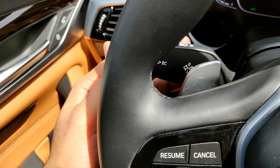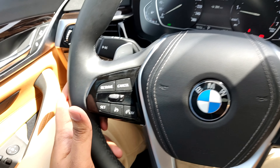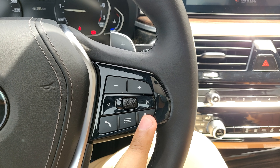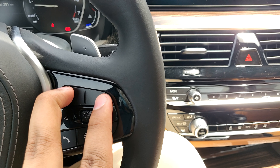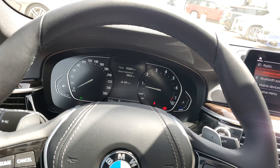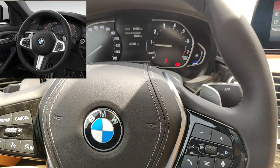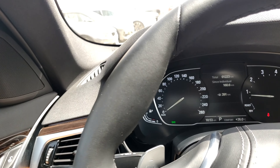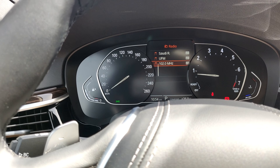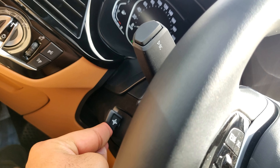On the steering wheel we have cruise control, speed limiter, a voice assistant button, a call pickup button, and volume controls. Currently there isn't a lot of functionality on this steering wheel but you can option the M Sport steering wheel for more controls. In the instrument cluster we currently only have radio options. The steering column is electric even on the base model, which makes it easier to fine-tune your driving position.